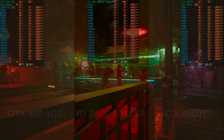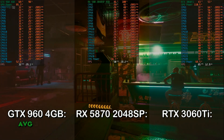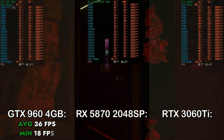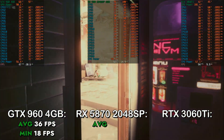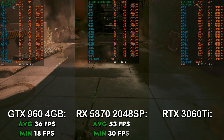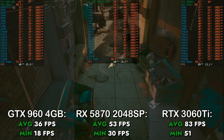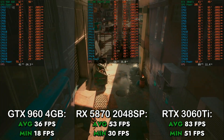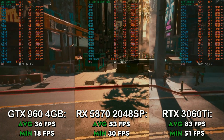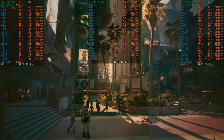For the games, I first benchmarked Cyberpunk 2077 at the low preset at 1080p. On the GTX 960 4GB, it reached an average of 36 FPS and a minimum of 18 FPS. On the RX 580 2048 8GB, it reached an average of 53 FPS and a minimum of 30 FPS. On the RTX 3060 Ti, it reached an average of 83 FPS with a minimum of 51 FPS. With these results, you can already see a CPU bottleneck, because the 3060 Ti gets around 80 FPS on high settings at 1440p with a Ryzen 5 5600. But there are still significant differences between the graphics cards on this CPU.